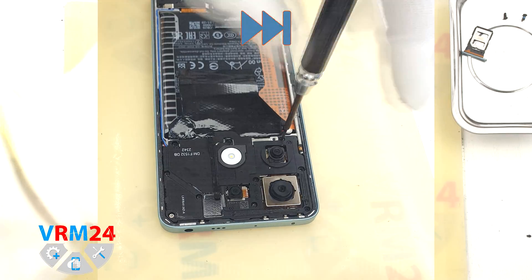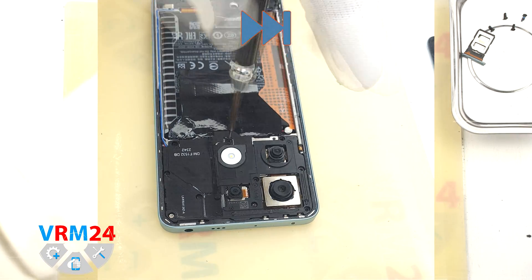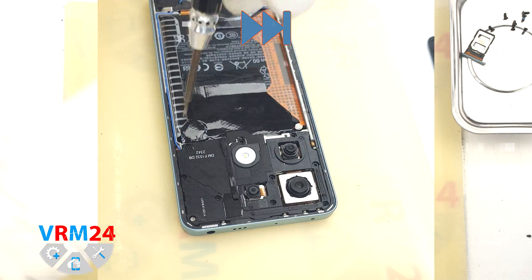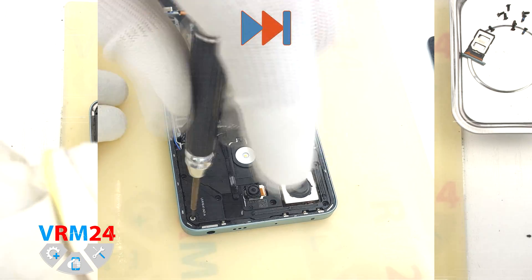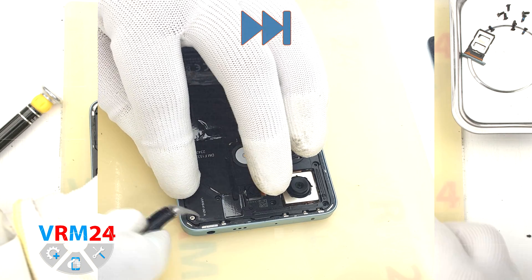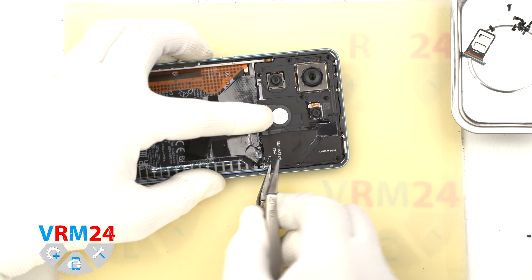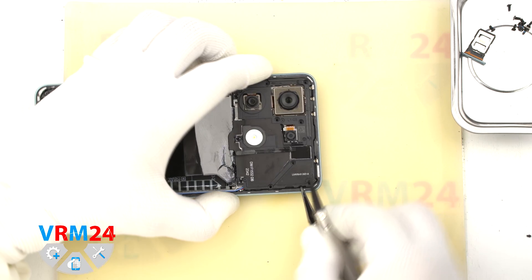For this, we use a 1.5 mm Phillips screwdriver or Phillips HTO. If the screws are not coming out well, we can use a magnetizer. If the screws get stuck, we can additionally use tweezers. After removing the screws, we can move on to detaching the top cover — we find the right place where we can hook, lift, and remove the cover.